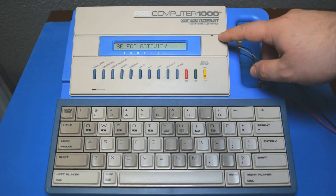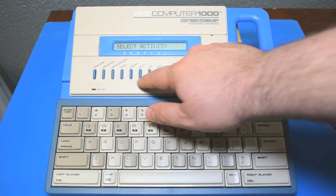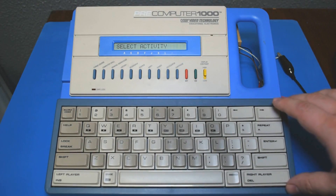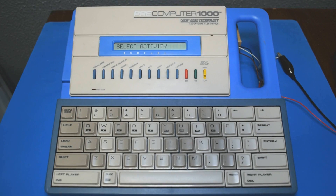On the top there's a 20 by 1 character LCD and an array of push buttons that allow the user to select the desired function. On the bottom is a QWERTY keyboard that, outside of a few unusual keys, roughly corresponds to what's known as a 60% layout.